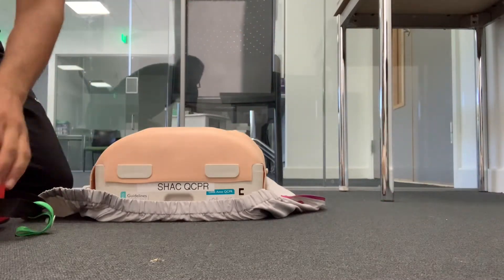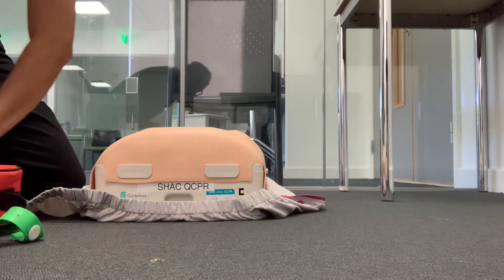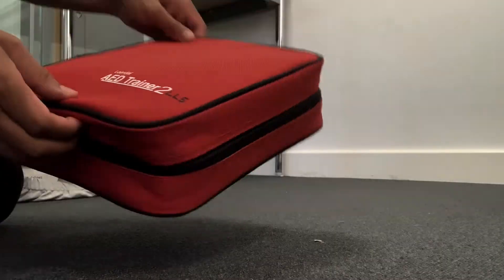Now I'm going to get the defib ready. Ideally someone else will be taking over compressions at this point.